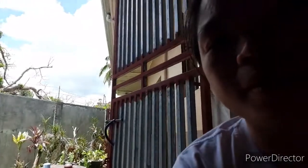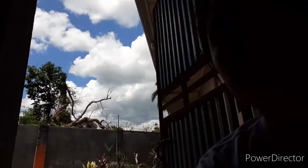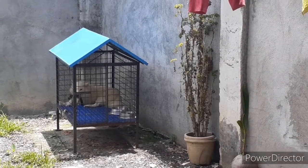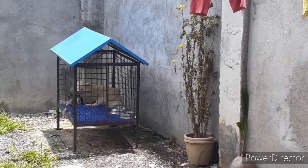So while waiting guys sa ulam namin, usap-usap lang tayo. Mainit na panahon ngayon guys, napakainit dito sa Bohol. Tapos nandoon yung Kenji namin, naghihintay ng kanyang pagkain.